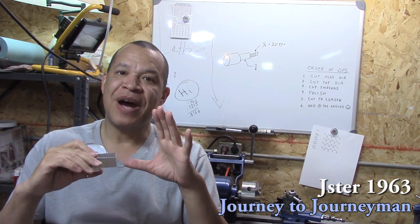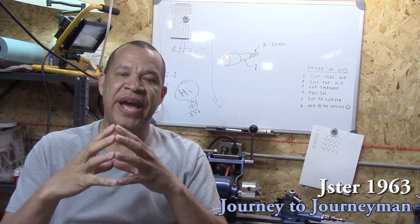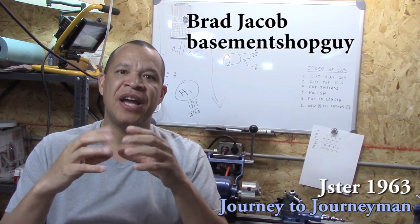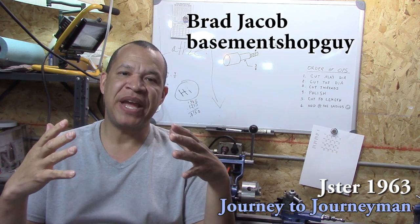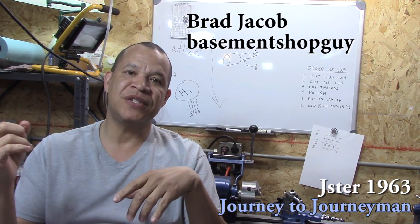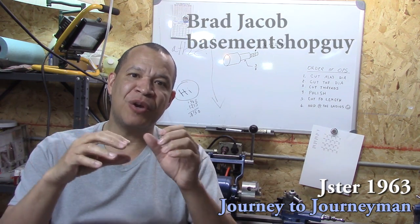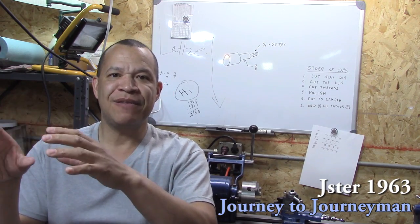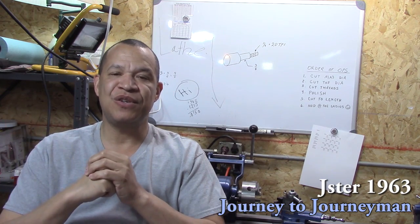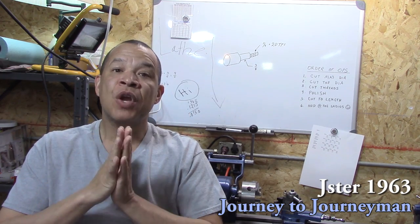Before I give you my order of operations, I'm so excited — Brad Jacob, whose channel is Basement Shop Guy, has allowed me to be part of the group making tools for Keith Rucker's 'What's in Your Box' tool giveaway. YouTube guys who do machining are going to make some tools, put them all together, and give them away. I was chosen to participate and I'm so excited about that.